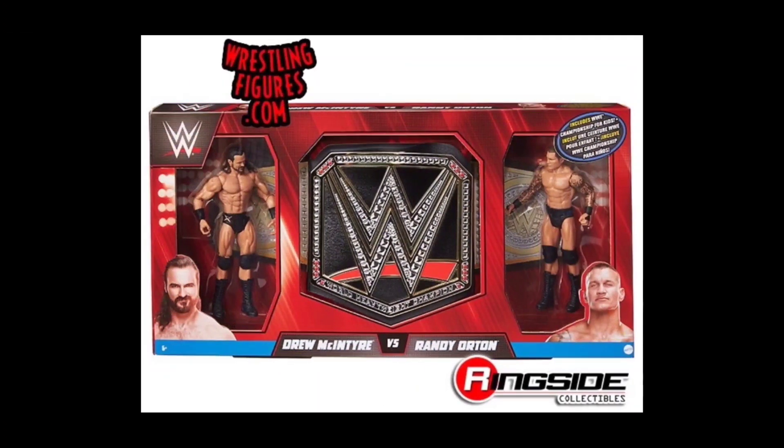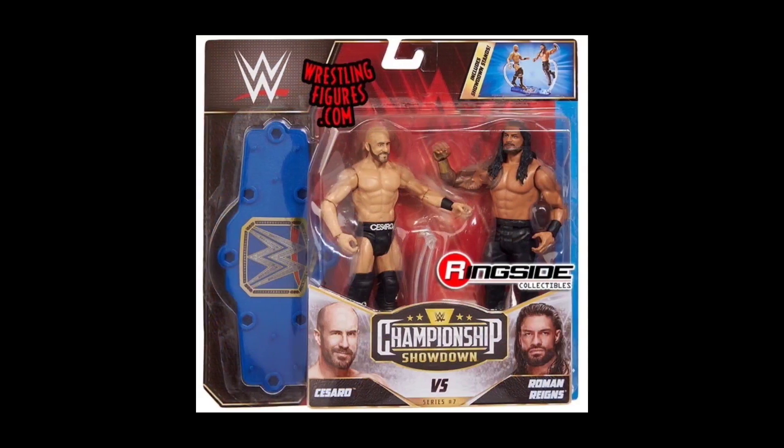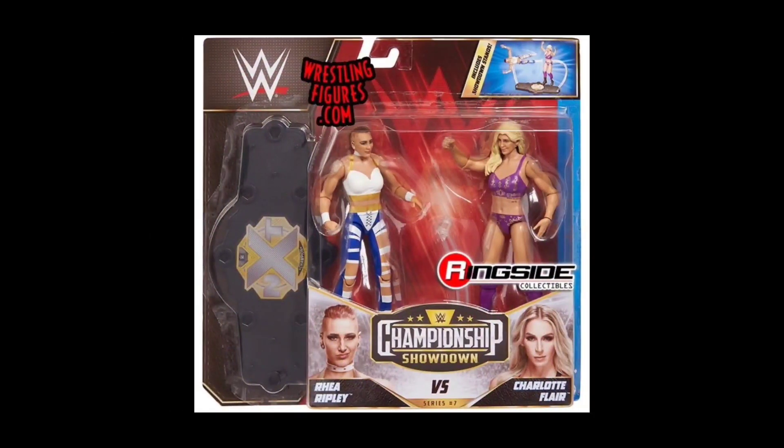For the championship title set, Drew McIntyre and Randy Orton will be part of this set. They've changed it up from the Championship Showdown — before you could interchange pieces on the championship, but now it looks like you're going to get fighting stance plug-ins for the back so you can pose them differently. For example, Stone Cold vs. the Undertaker — if you plug in the superman fist you'll get that pose. Very curious how these will play out; this isn't the first time a toy line has done this, going back to early Marvel Legends. Rhea Ripley and Charlotte are also there, bringing some NXT love.